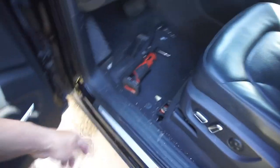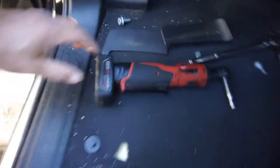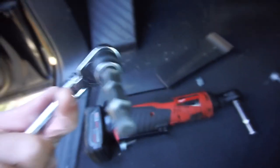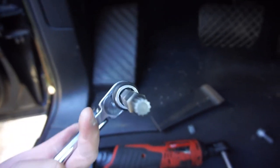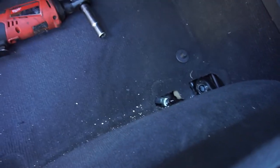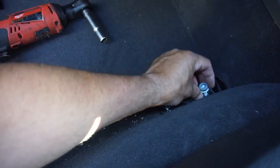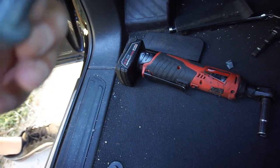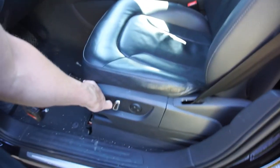All right guys, let me just show you real quick - it's pretty easy. You got these bolts, they're M12 triple square, which looks like Torx but with a lot more points. These are on there - pop those off. Got one bolt there, they're kind of tight with some thread locker on them. A bolt here, a bolt there - after you get those bolts, move the seat.